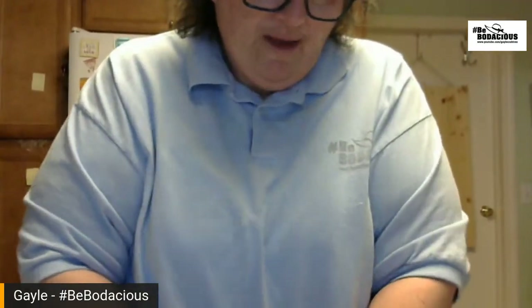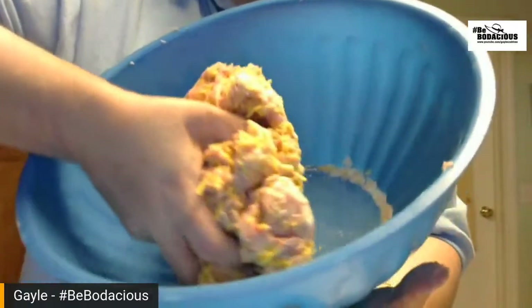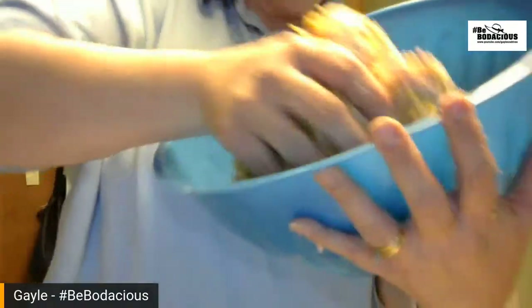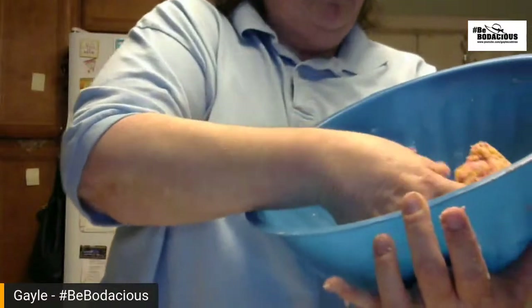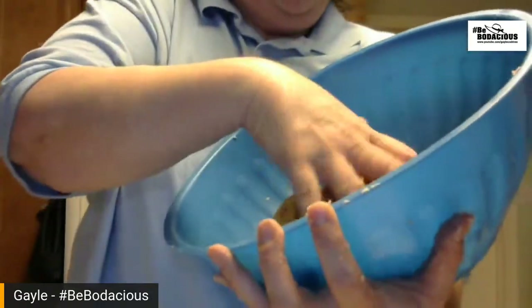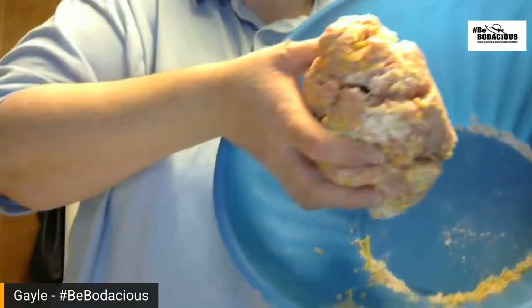It's kind of a dry mixture — you don't want it too wet. I've got a little bit more to mix in at the very bottom. There we go — and that's all there is to it. I didn't have to add any water or milk at all.